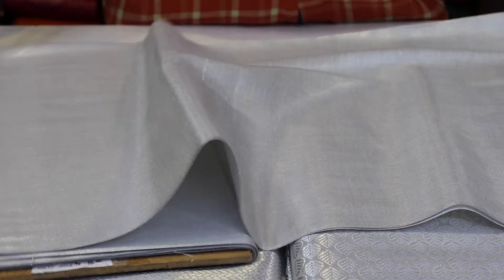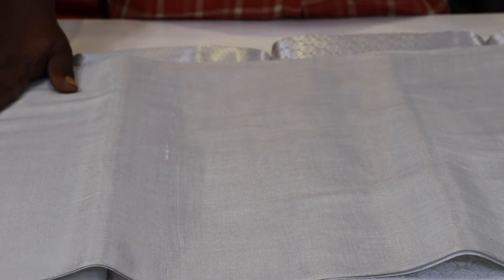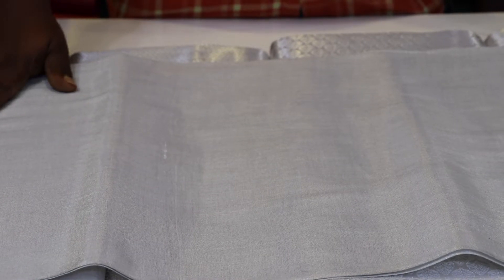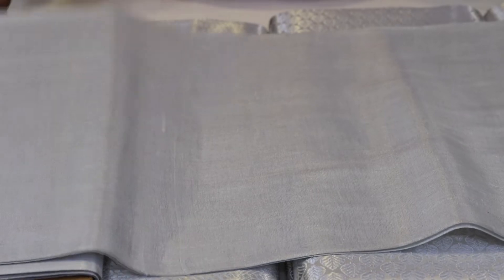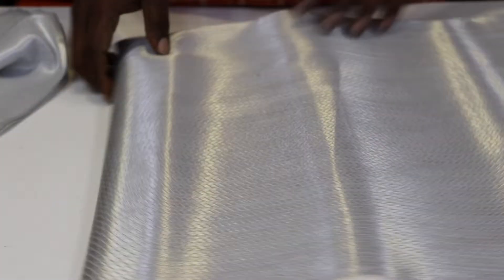Now we are looking at the silver material. This is the latest trend. The color is the contrast of the color. This is the blouse. The color is plain. The color is the designer jacquard. This color is the bright color. The color is the contrast of the color.